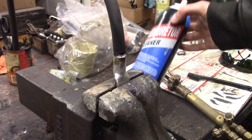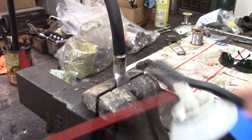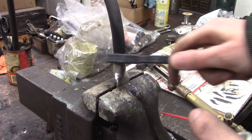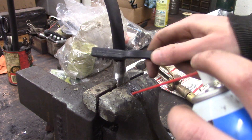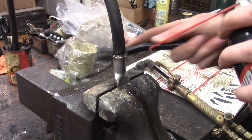For cleaning, all I do is use some carburetor cleaner and one of these little metal bristle toothbrushes. Make sure to get in there - this one is actually pretty clean, maybe a lot of the flux just boiled off or burned off. Anyway, get in there and clean everything up.